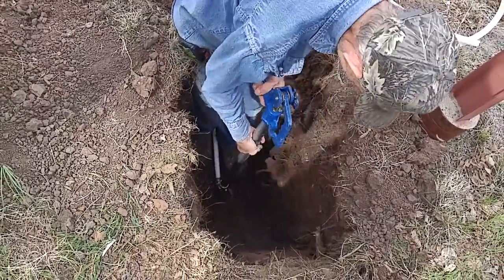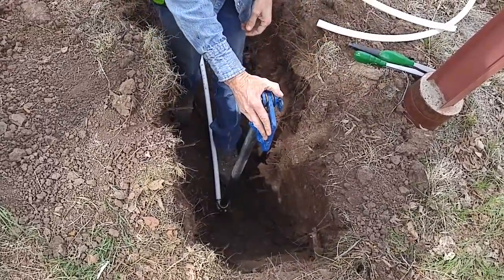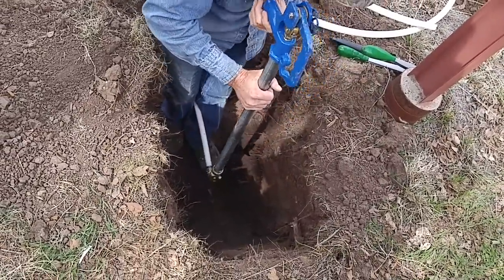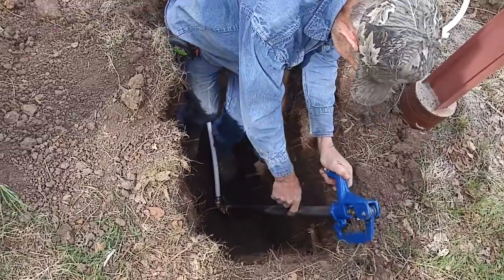We'll let it hang out of the ground a little bit because I've got to get a garden hose on it. I'm going to measure it — I have it about a foot out of the ground. Is that too much? Yeah, about right — maybe 10, 12, or 14 inches or so.